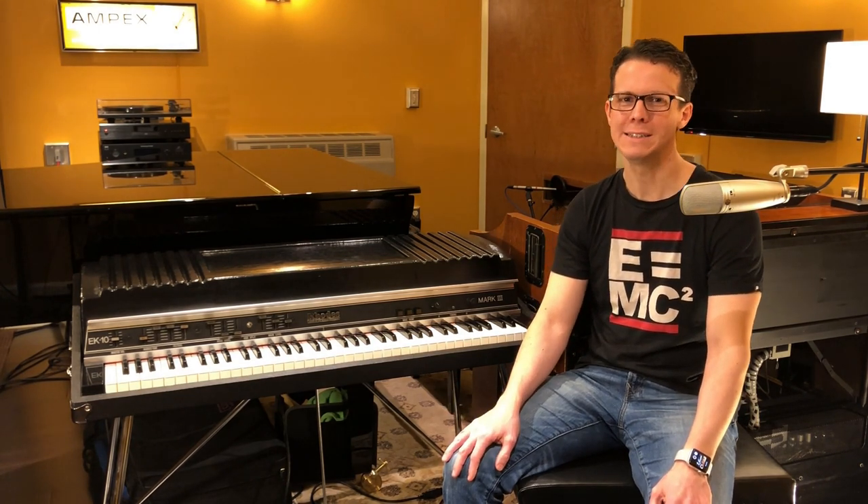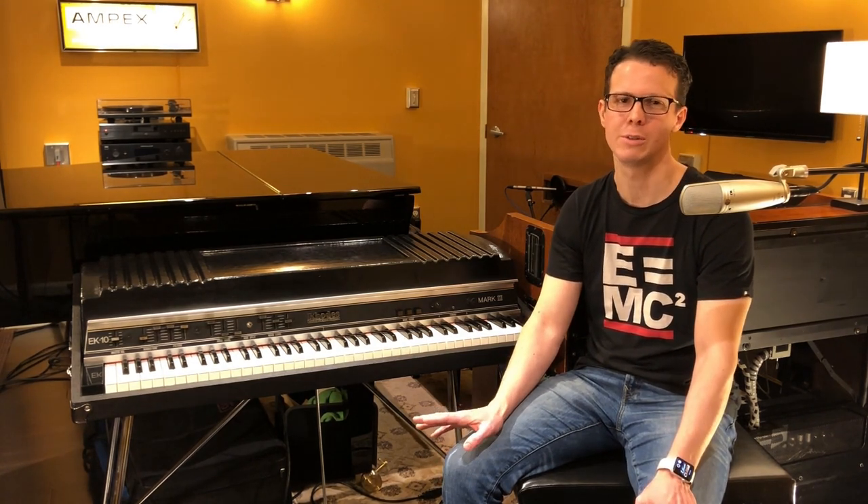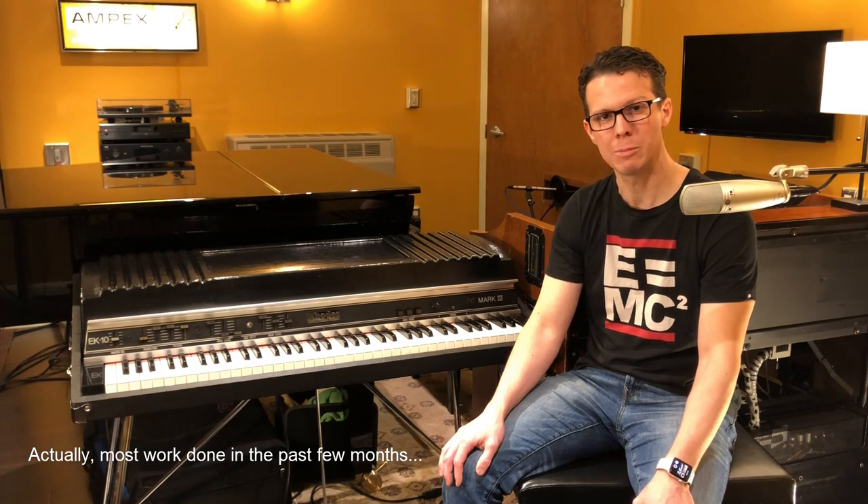Seriously though, I did get it mostly working initially. Then about five years ago, I decided to do a full restoration and fix everything. It's finally done, and I am super happy with the results.